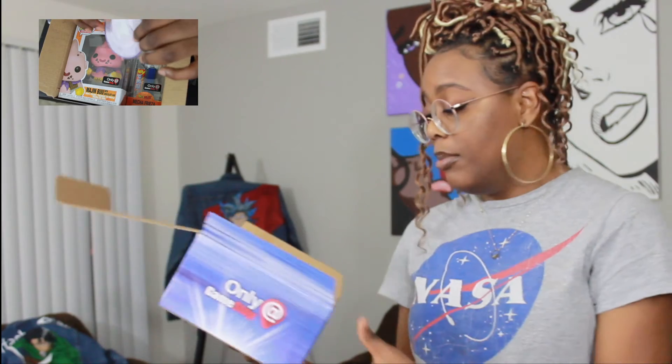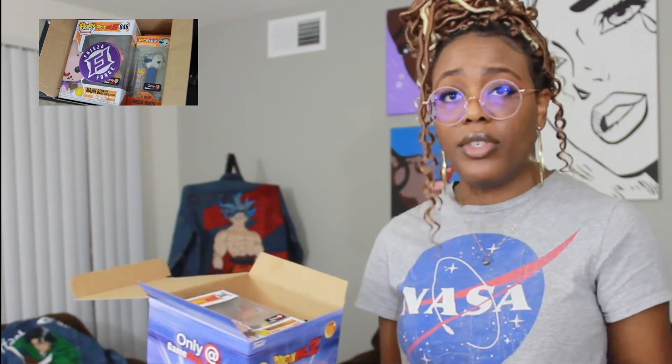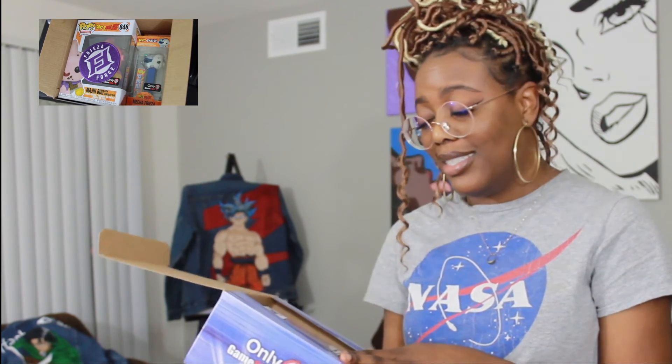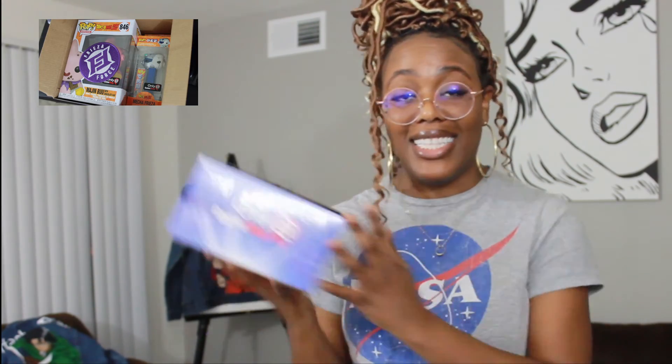Yeah, this is just so perfect — it's the perfect Christmas gift. I honestly actually want to go get the Marvel mystery box because I want to know what's in it, so I might do that.